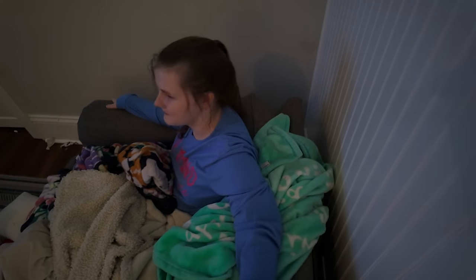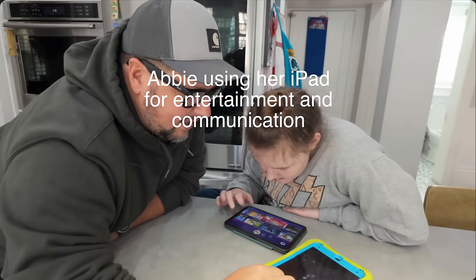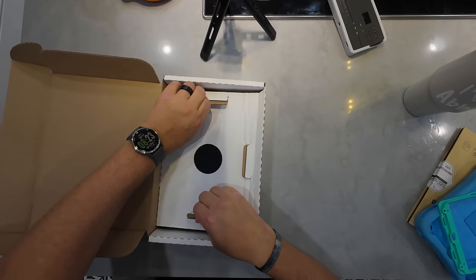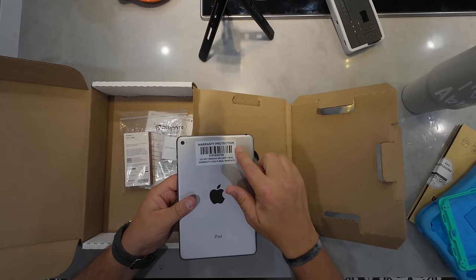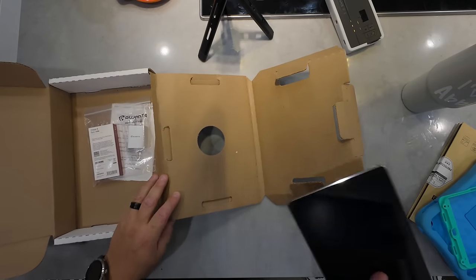I'm gonna get you your words, just hold on, I'm working on it right now. It's a big day folks, big day. We got a brand new communication device just came in, so we're gonna get that opened up here. A lot of people ask questions on this topic specifically, so I was like, what a great opportunity. I've never seen that before, that's very interesting — haven't seen that on other devices.